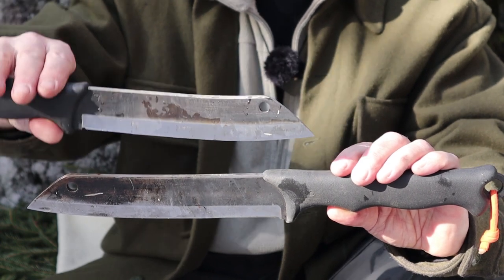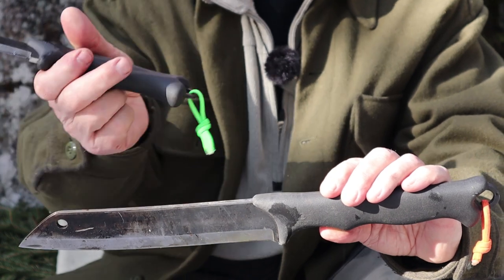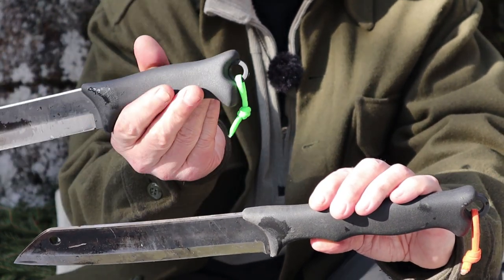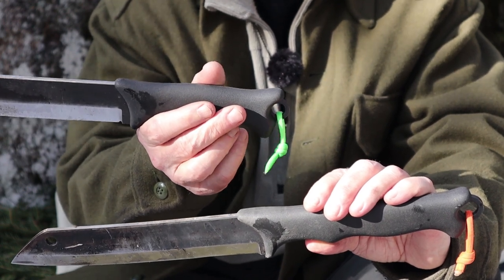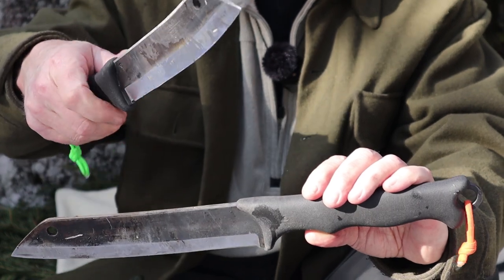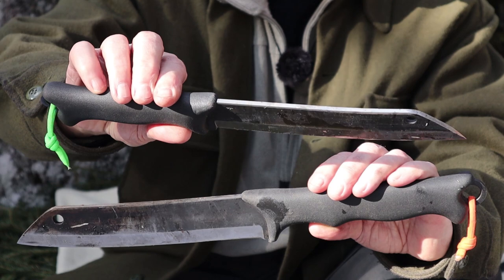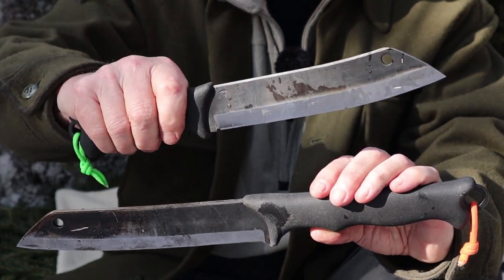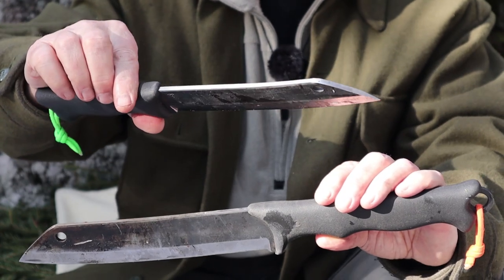They both are full tang with a protruding loop on the end — so it's not a full broad tang, it is a stick tang, but it is almost the same thickness as the over-molded handle. They both have the same over-molded rubber handle, which has good texture, good grip, and good durability.